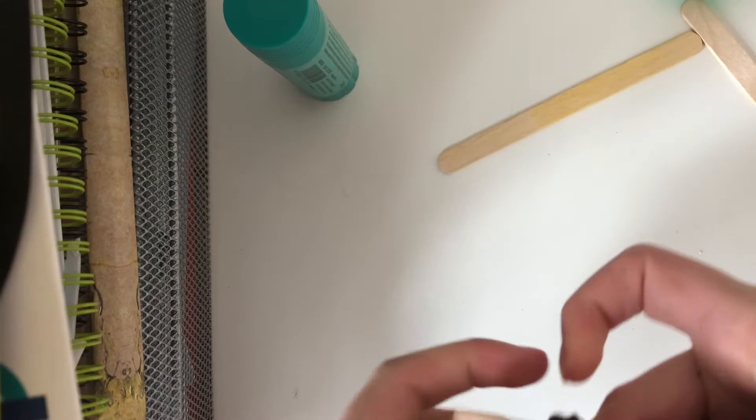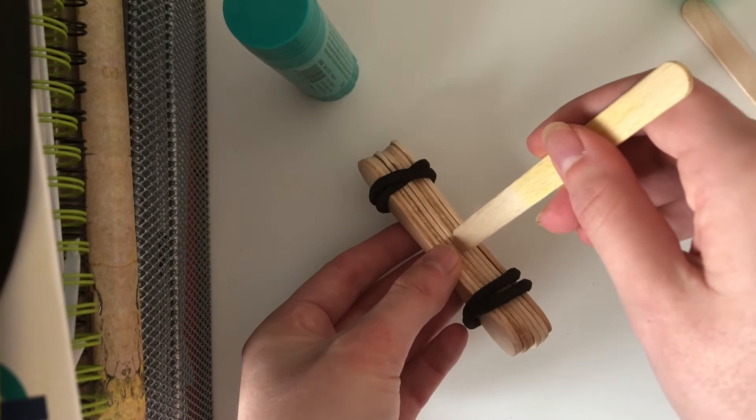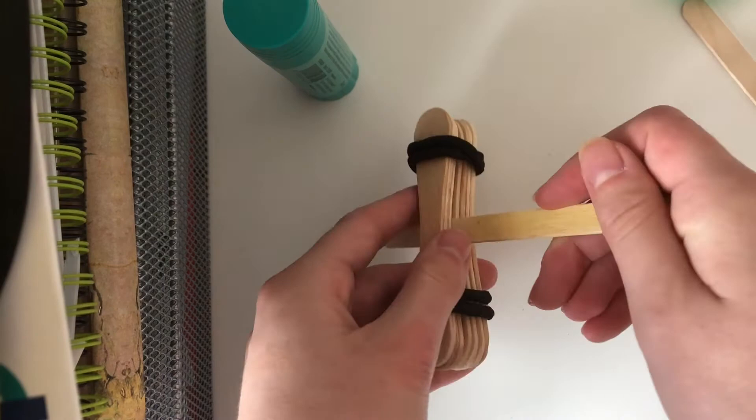Okay, that's all secure. Now we take the lollipop stick we set aside beforehand and we're going to thread it through the middle here. It may be quite tricky depending on how tight it is, but if you've got nails it definitely helps. This is beginning to look a bit more catapult-like now.